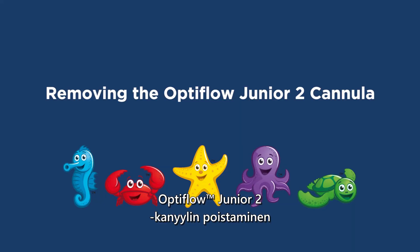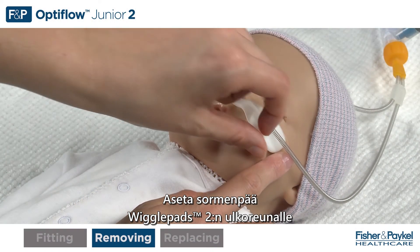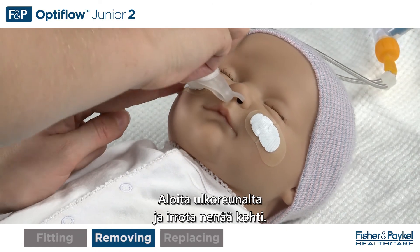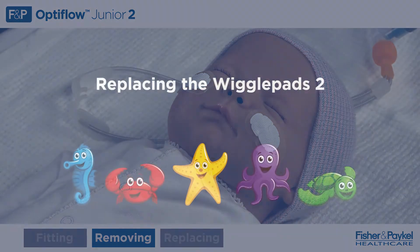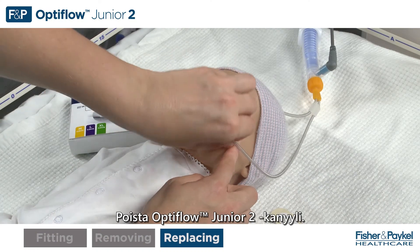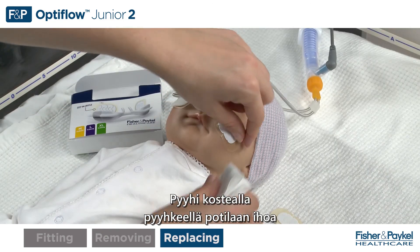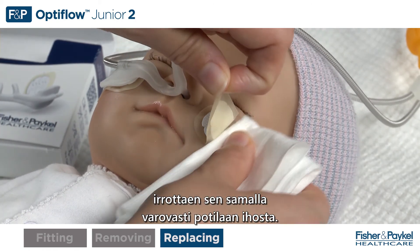Removing the Optiflow Jr. 2 cannula. Place fingertip on the outside edge of the wiggle pads and gently peel the cannula away from the wiggle pads, starting from the outside and peeling towards the nose. Use a damp cloth to wipe the patient's skin and the underside of the wiggle pads while gently peeling away from the patient's face.